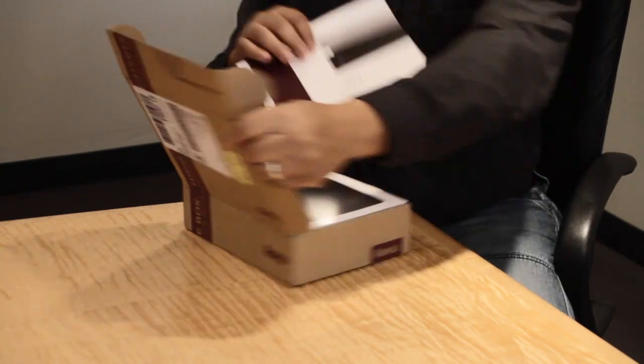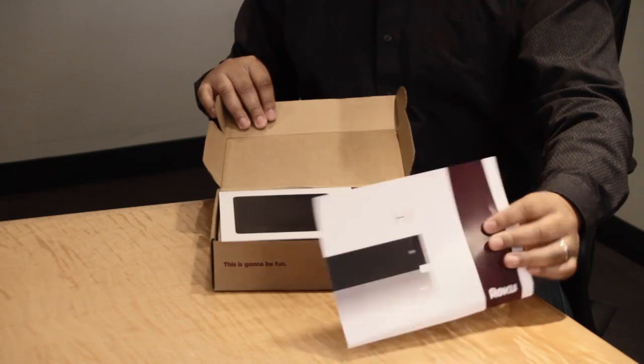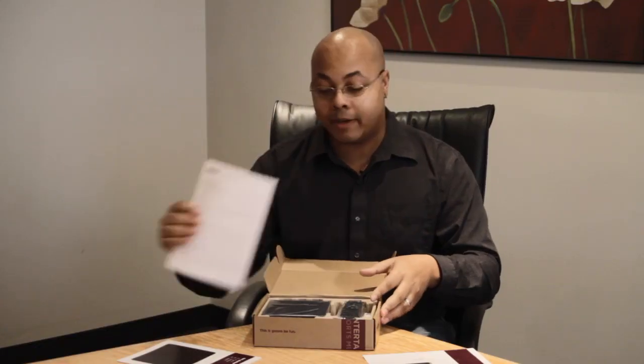So let's take a look. Pretty basic box. Inside, you see the initial welcome sheet, quick start list, and some of the product agreement info.